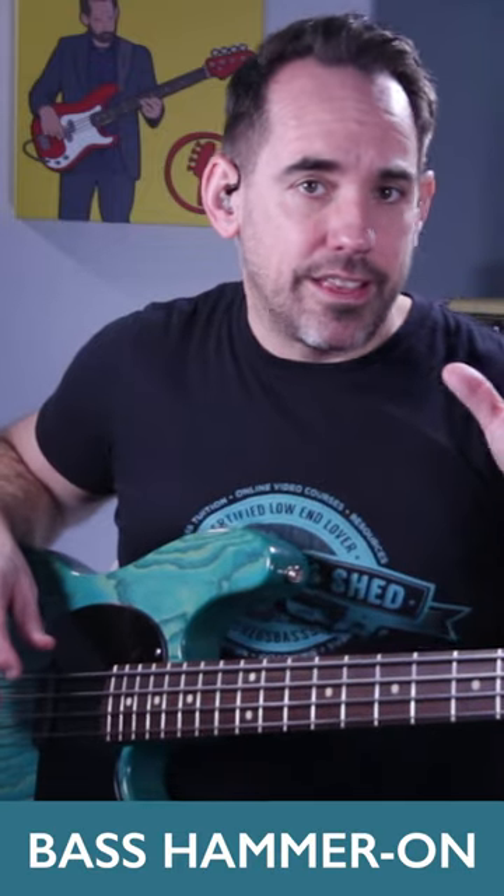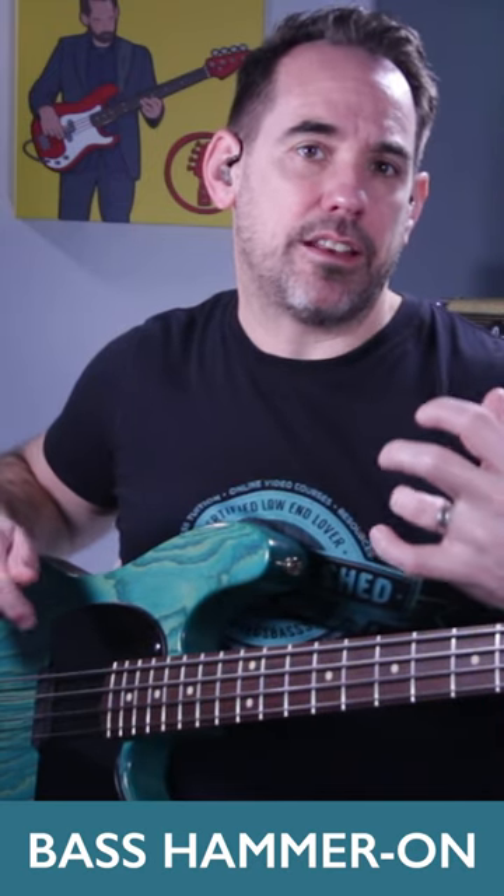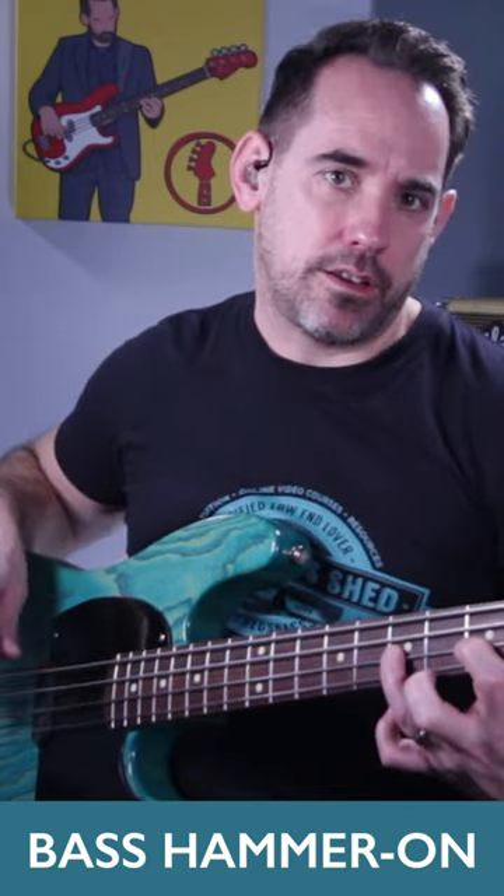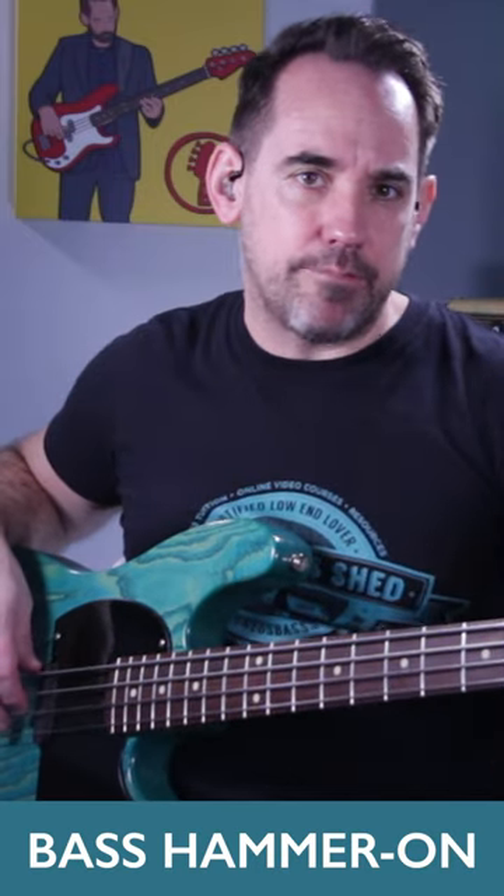So I'm using a load of hammer-ons there. To play a hammer-on you just pluck and fret the first note, and then with your fretting hand you hammer on the second note but you don't pluck. Okay, so pluck and then just hammer on with your fretting hand. And they can be really funky in bass lines.